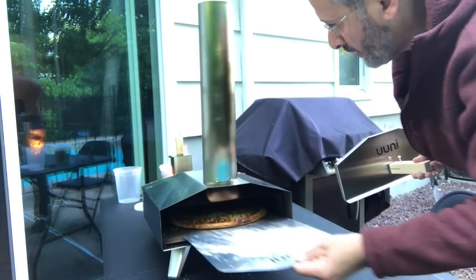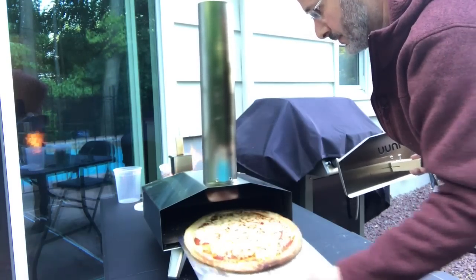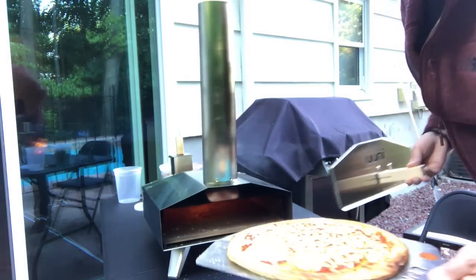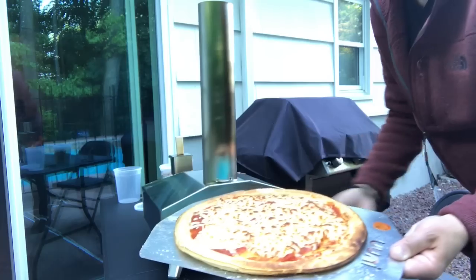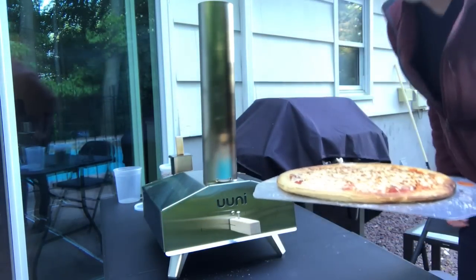This thing gets really, really hot and it cooks really, really fast. And there you have an absolutely gorgeous pizza. I like this thing a lot.